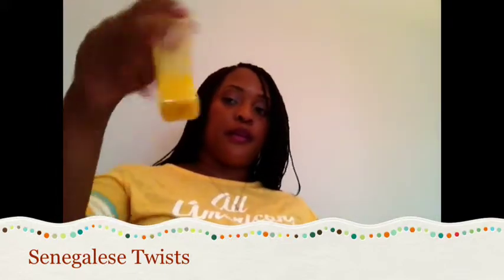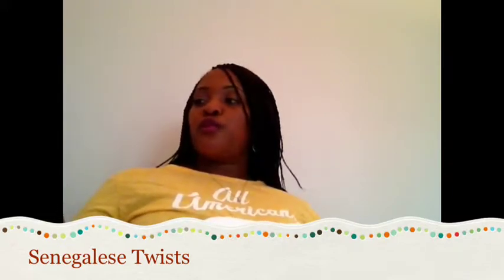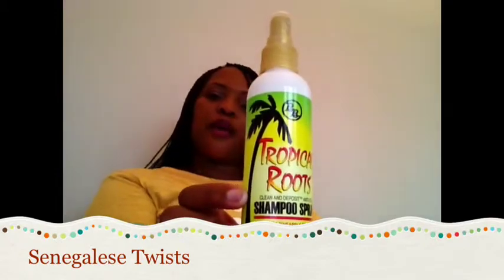Once a week I use the Tropical Roots shampoo spray. I purchased this at the hair show maybe a couple of years ago. It's by Brano Brothers — Tropical Roots Shampoo Spray. It soothes your scalp, removes buildup, cleans hair and scalp, it's a rinse-free hair cleanser, and it prevents itchy dry scalp. It deposits luster and moisture and it's for all natural hair styles. My scalp feels so clean after I use this.